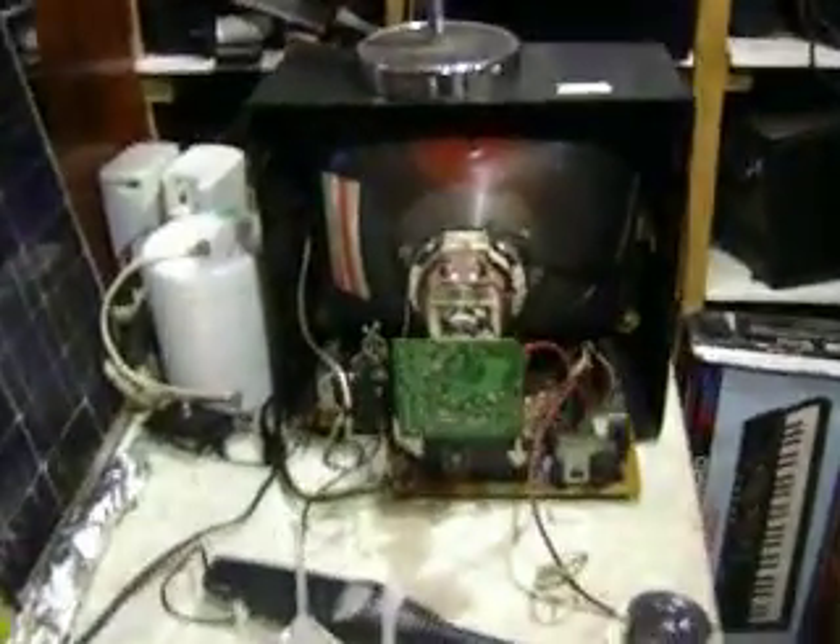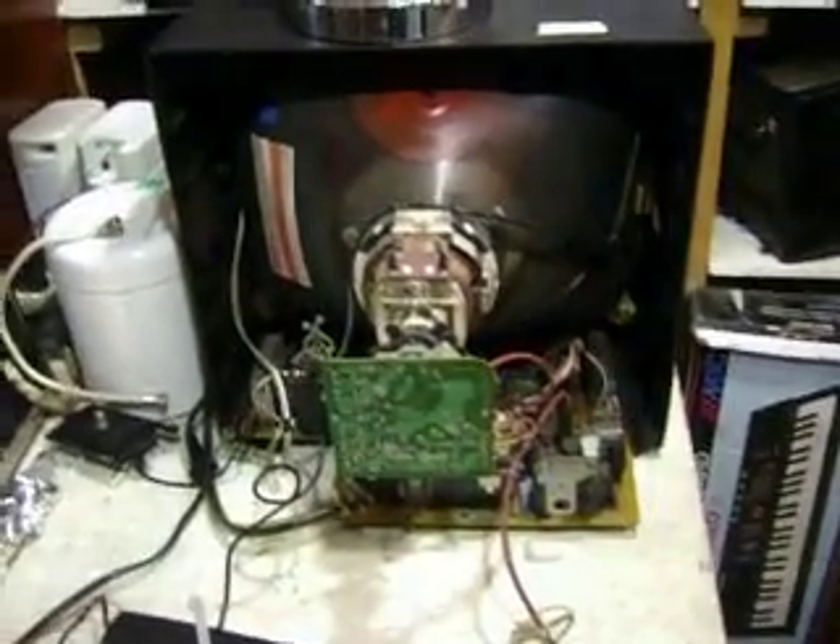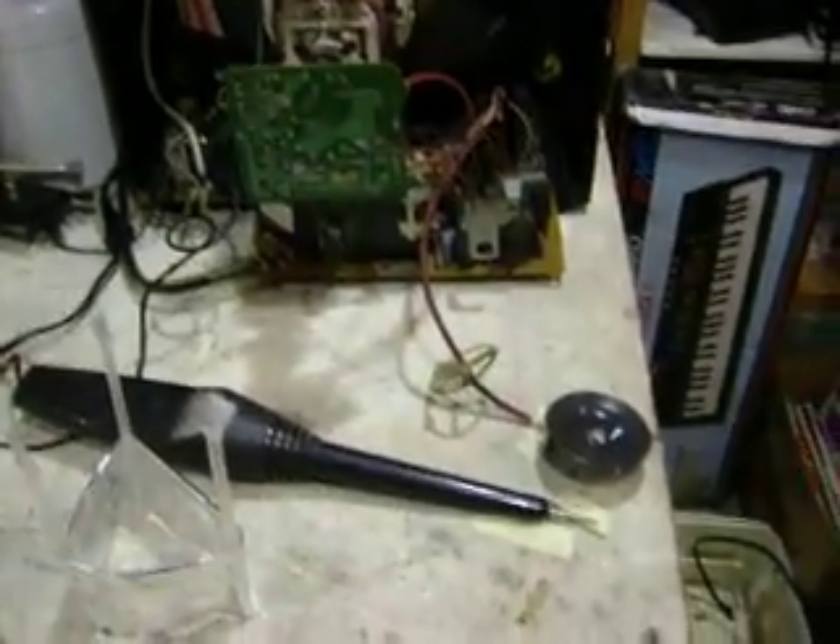The high voltage is right here. I'm not sure exactly what different experiments I'm going to do with it, but I will try different things. I've also configured this color set to go from 12 kV to 20 kV DC.